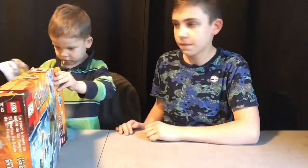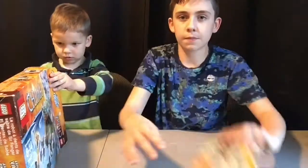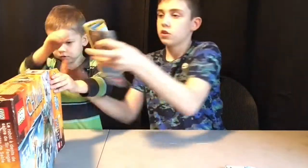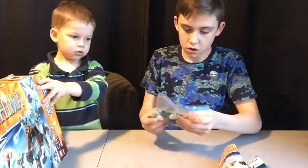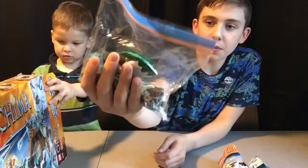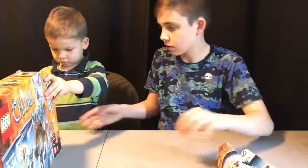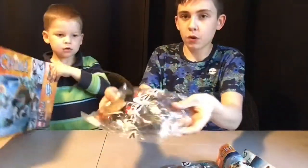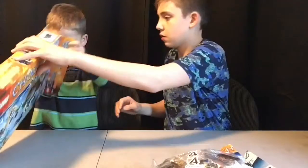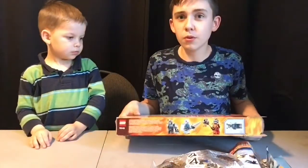All right, so we got instruction manual one, instruction manual two. Here's a bag with all the pieces - that's missing one piece. We got bag two, bag three. That's it - without further ado, let's get building!